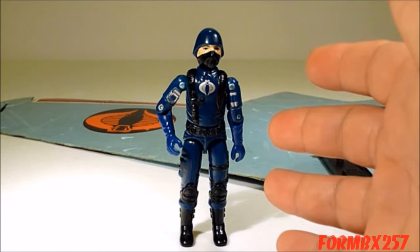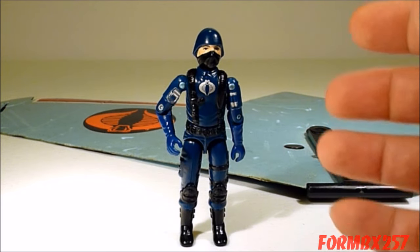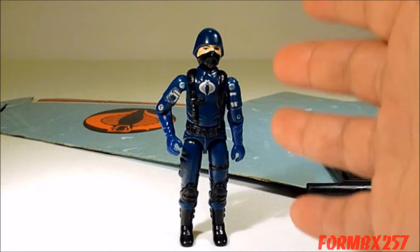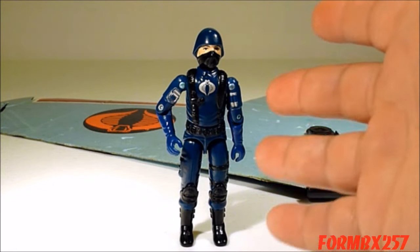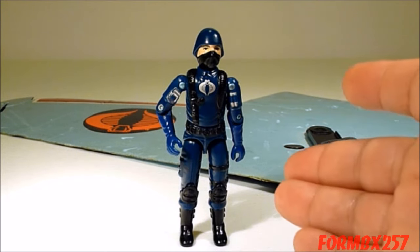Unfortunately, because he is so rare and sought after, there are a few reproductions. I would hesitate to call them fakes or bootlegs, because they're really meant to be honest replications of the figure. However, there are multiple ways you can tell the difference between a real one and a fake one.